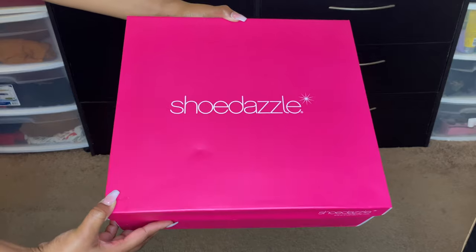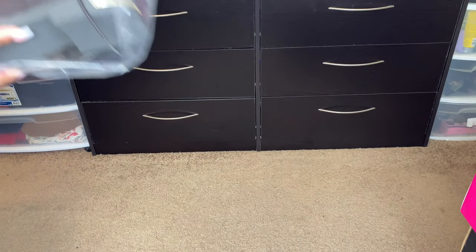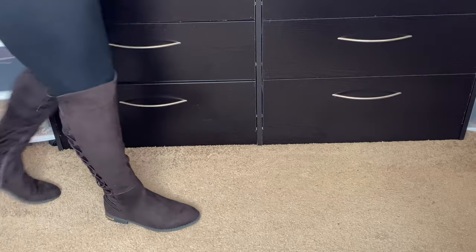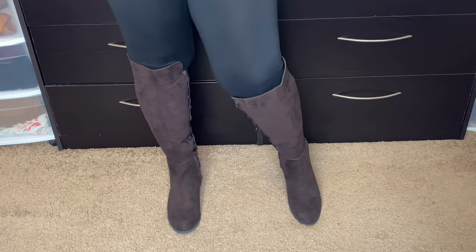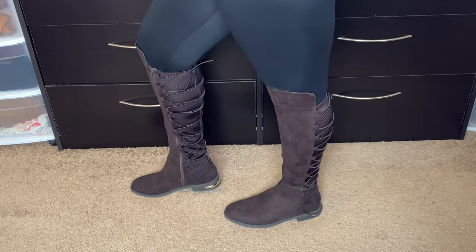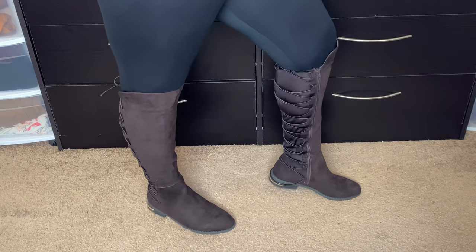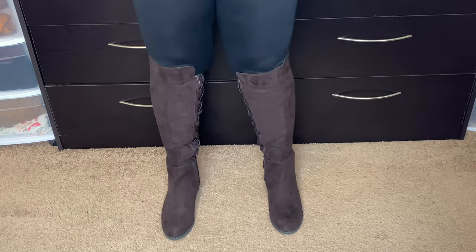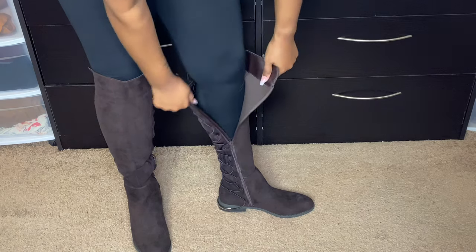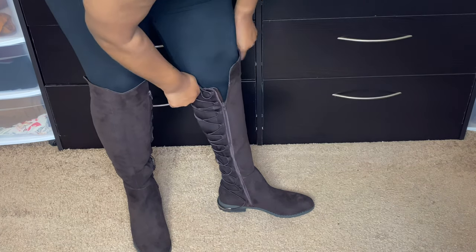The next shoes are from Shoe Dazzle — I have a love-hate relationship with Shoe Dazzle. I bought another pair of boots to go with these and they were super huge, like I could fit both feet in them. These I had a real struggle to put on. They are the Celeste Lace-Up Flat Boot in brown, size 9.5. I really wanted a nice chocolate brown shoe for fall since most of mine are tan or black. My issue is the laces in the back — I had to loosen them all up and really pull the boot together while zipping.